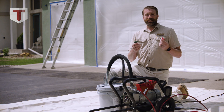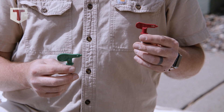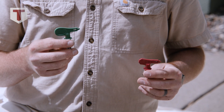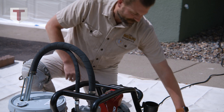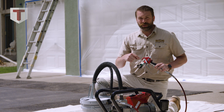For exterior painting, there are two basic tips I like to use. There's the standard red airless tip from Titan, which we've known and loved for many years. But there's also some newer technology — the HEA tip, the high efficiency airless. You can operate at a lower pressure with lower overspray. It's a more efficient tip. We have our Elite 3000 set up with an HEA tip.